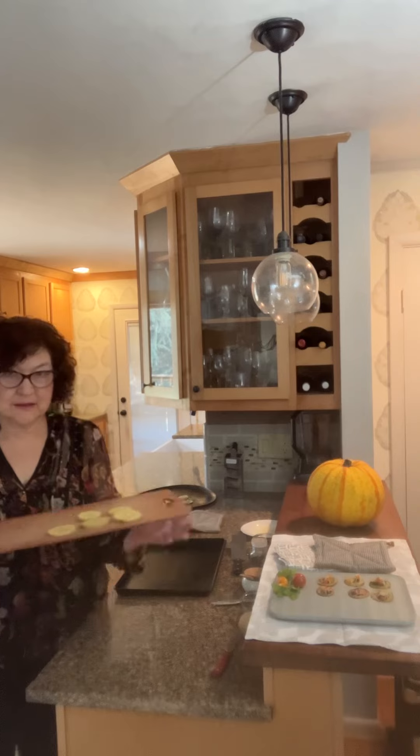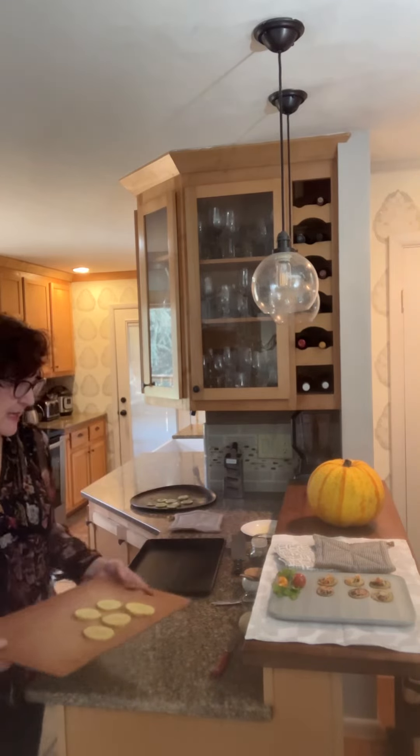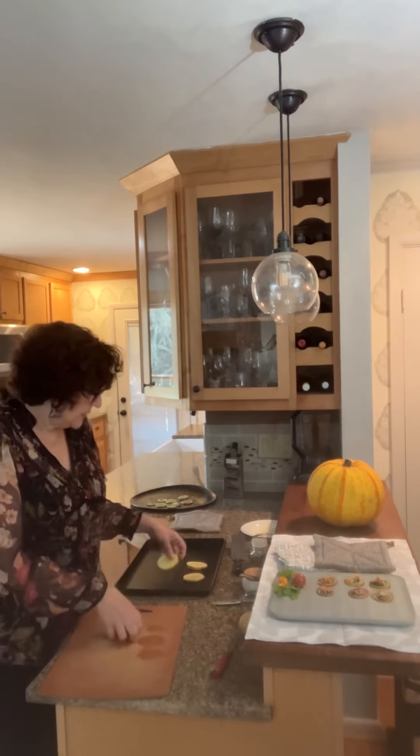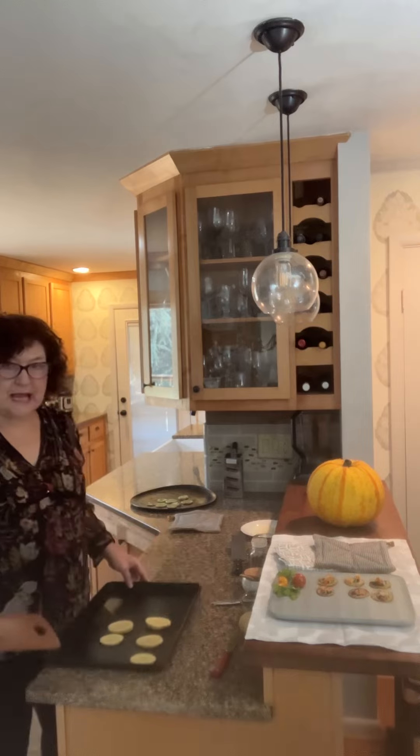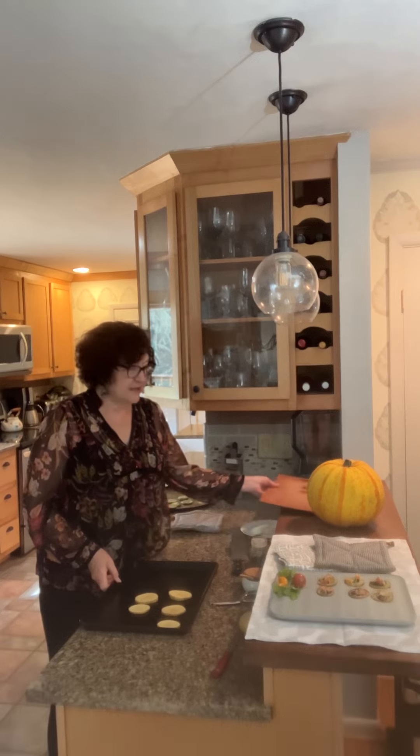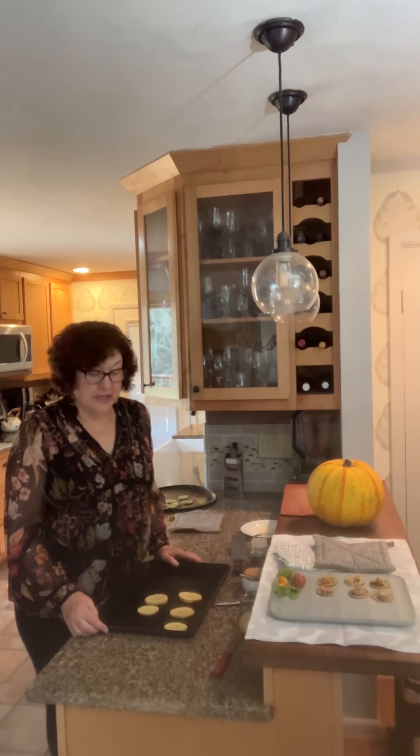These appetizers are actually made from potato. I'm cutting the potato into little rounds like this, then placing them on a cookie sheet. It works out best if you cook pieces that are about the same size — uniform — so when you bake them at 425 degrees, you won't burn some more than others.